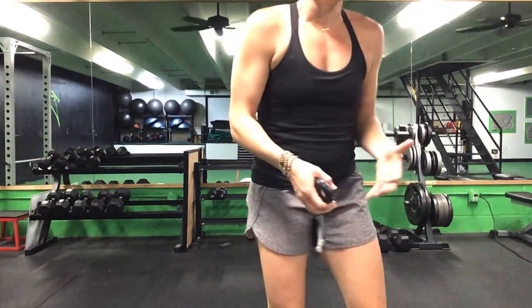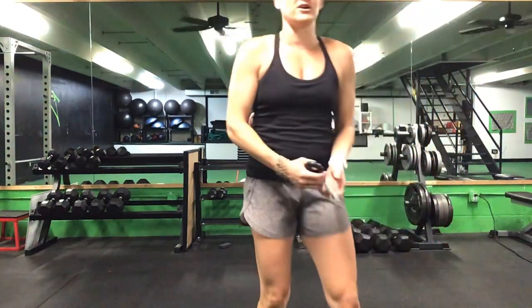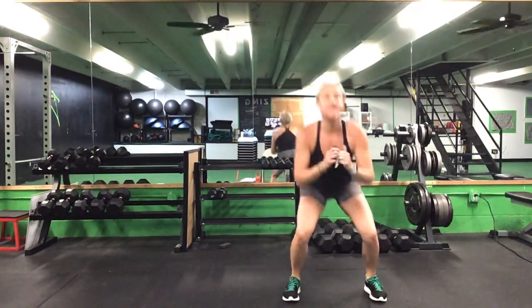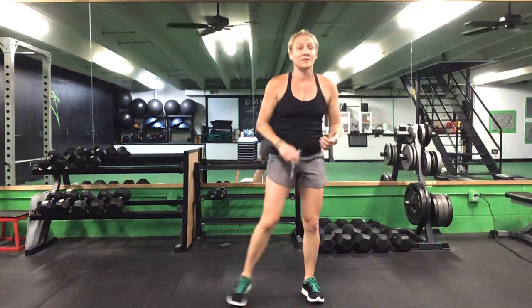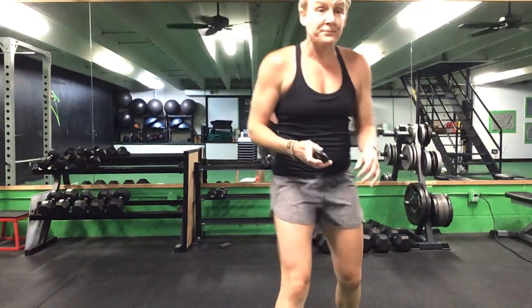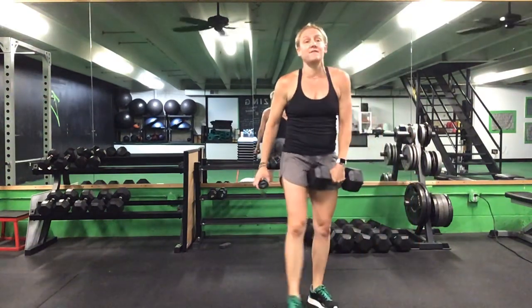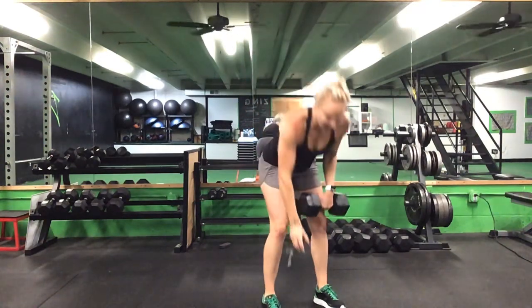Our second one is going to be when you need that dumbbell or weight for your RDLs. RDLs are in our second pairing. Your first exercise is an RDL, your second exercise is a squat jack. If you want to take out the jump, you can step together, step out — still a little bit of cardio. Starting out the same way: one minute of RDL, then 15 seconds of squat jack. Second round, ready? Go.